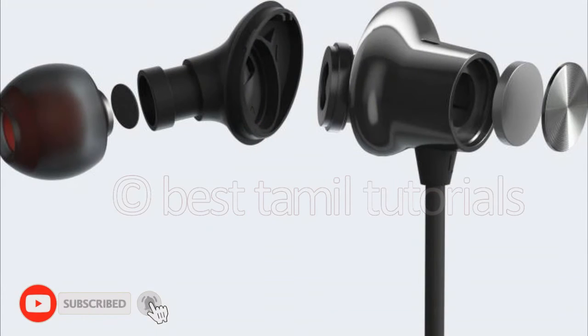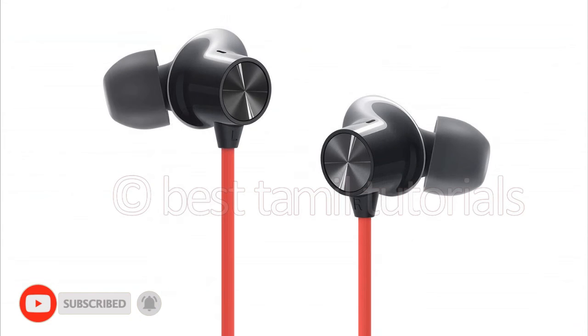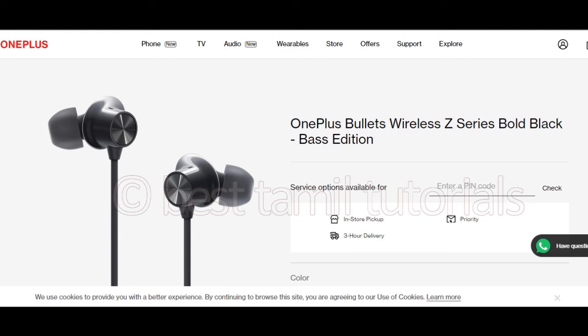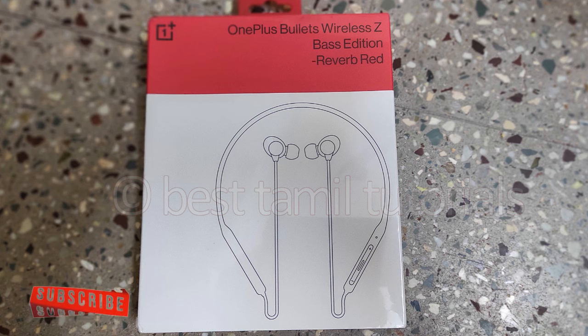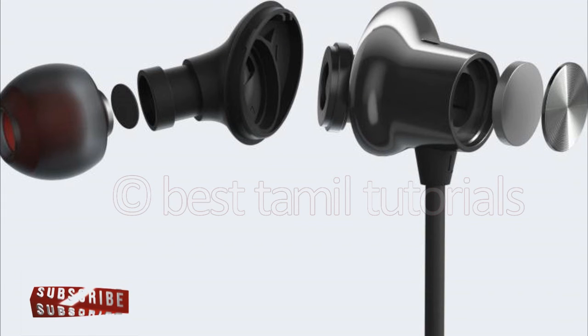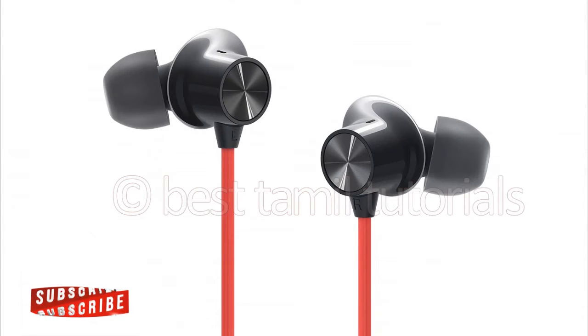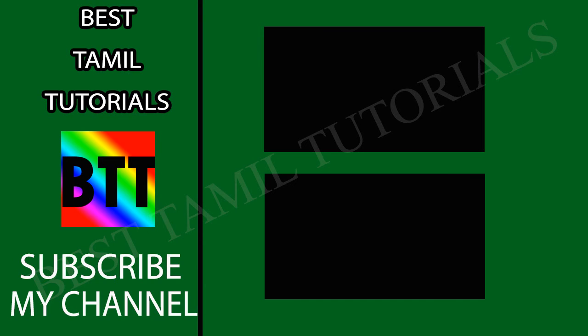It is perfect for the price — great clarity and sound quality. If you buy this, please give a comment below. If you don't like this product, also give a comment below. Please like this video and share it. This is a great video on my channel. I will see you in the next video. Thank you, bye.